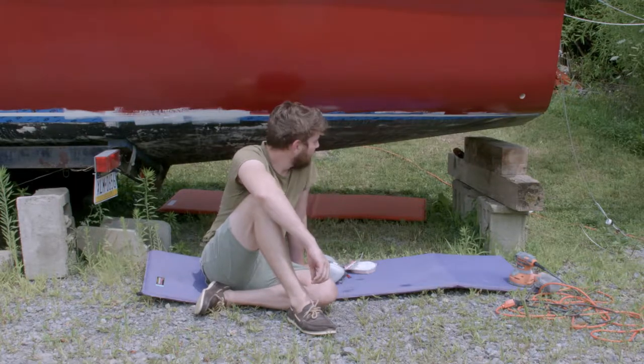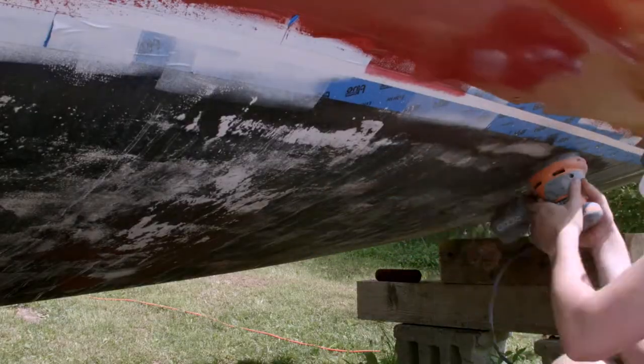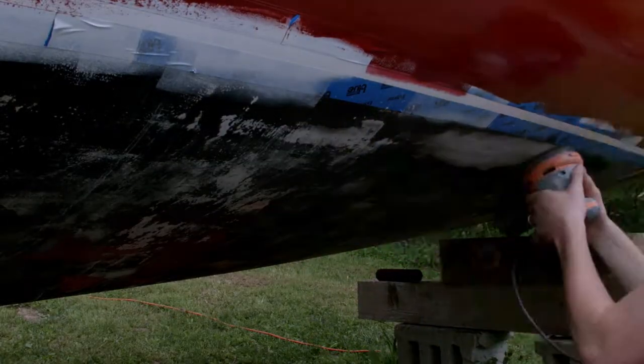What I'm going to be doing today is sanding the bottom part of the boat. We have some wear and tear and there are some scratches in the front.